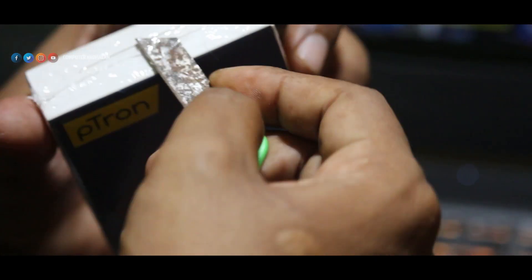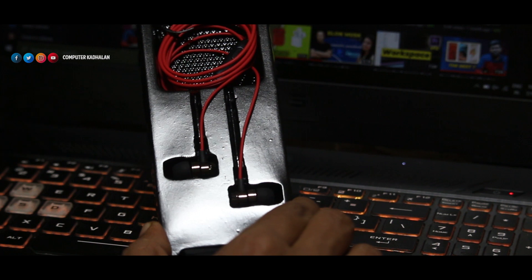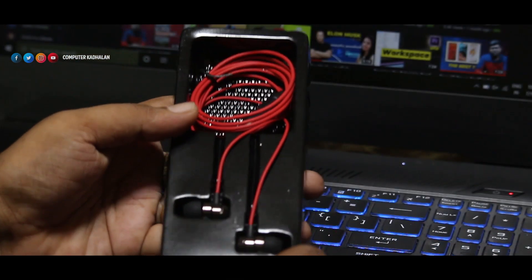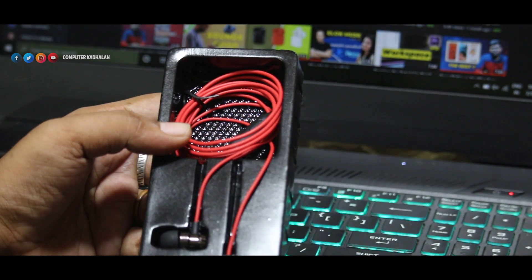We are going to unbox the Petron HB-E6 headset. Opening the box, you can see there are extra earpieces, warranty cards, and manuals. There is no catalogue included in this box.